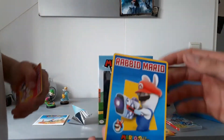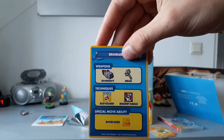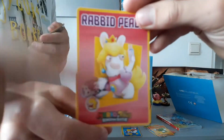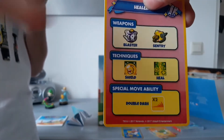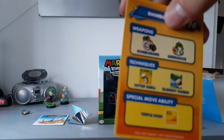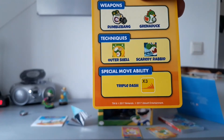Then we have Rabbit Mario. Is this blaster a fish? No. We have the boom shot, a melee, bodyguard, magnet dance, and boom dash. Do you guys know that Rabbit Mario is technically an awesome mafia boss? He's Italian and a gangster — mafia boss. That's kind of true. Then we have Rabbit Peach — my favorite! She should have an ability called Selfie. We got the blaster, a sentry, shield, heal, and double dash. Double dash — Mario Kart Double Dash! And then Rabbit Yoshi — the psychopath. Half rabbit, half Yoshi, all psychopath. Rumble bang, granite duck, outer shell, scaredy rabbit, and triple dash.